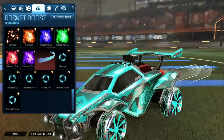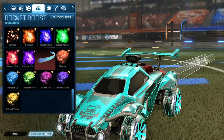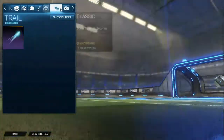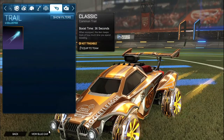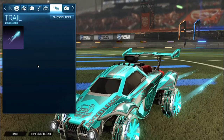For the boost for the blue side it is the gray ion, and then for the orange side it is the orange ion. No topper, no antenna, no goal explosion, but for the trail it is the light speed painted orange for the orange side, and then for the blue side it is the non-painted light speed.